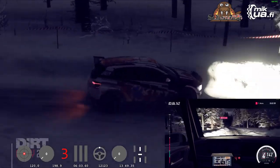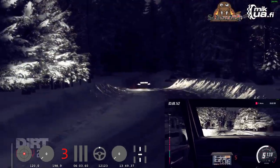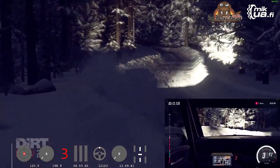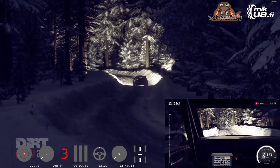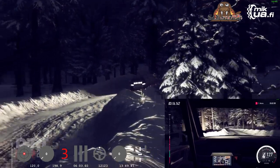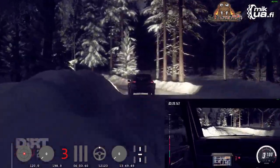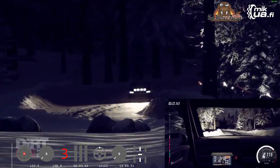3 right, tightens of a crest and dip. 70. 5 left long, tightens. Into 3 right. Into 5 left, very long, tightens. 4 right. Into caution, 2 left long.